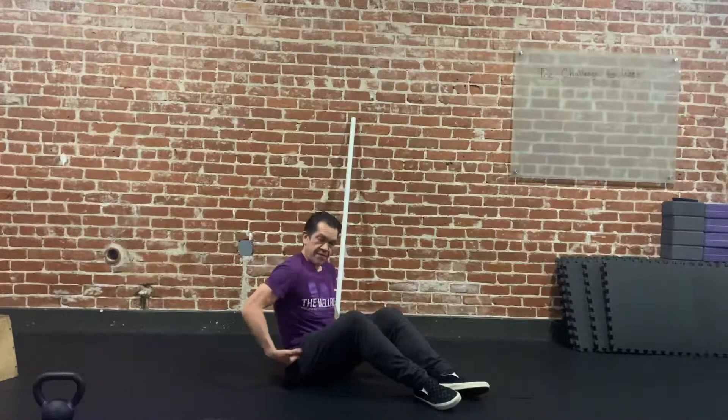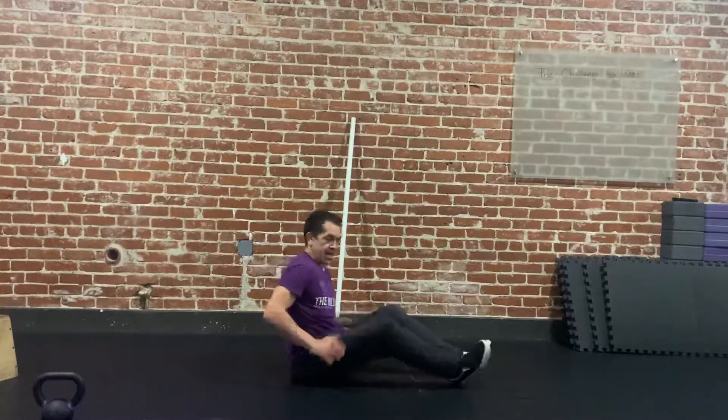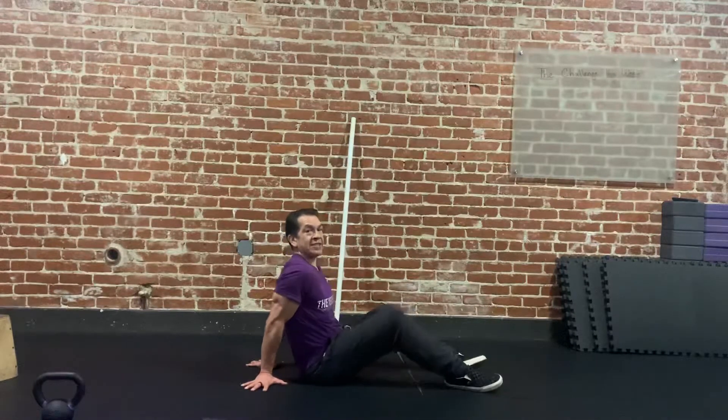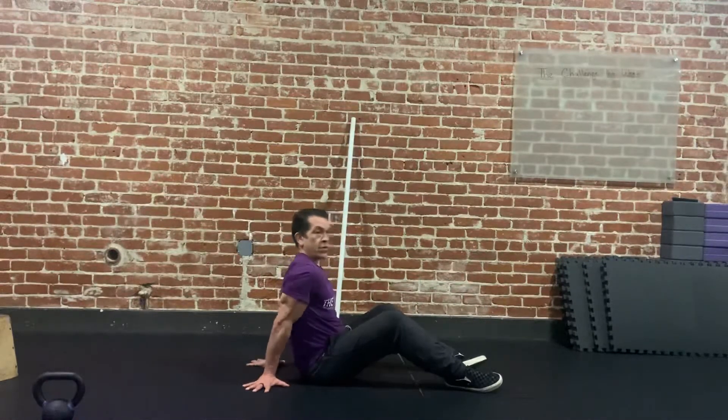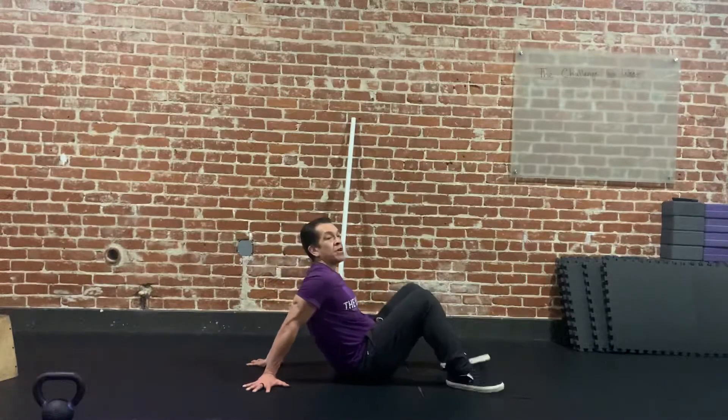Seated shoulder extension, and we're also going to do some hip rotations for the internal hip rotators. So it looks like this: hands are going to go behind us right here. The closer we can get our hands to each other the better. I'm going to pull my shoulders back and then scoot my butt forward a little bit. At this point you should start to feel a stretch in the front of this shoulder area.